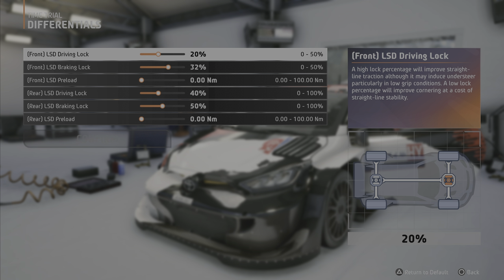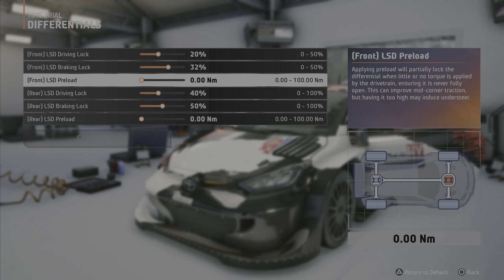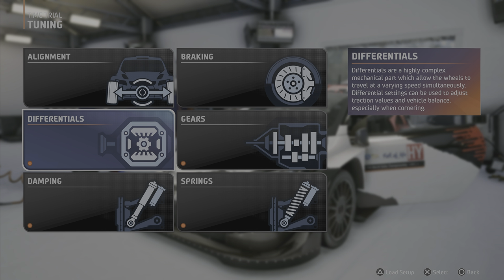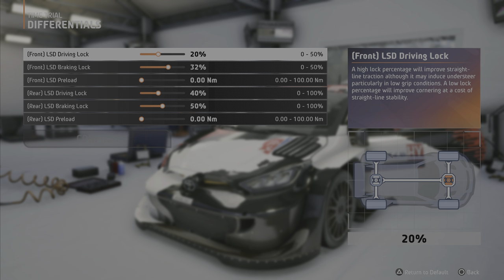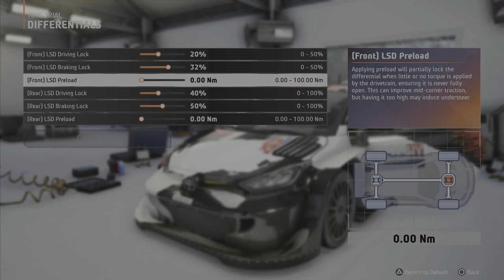There are three ways to adjust this: acceleration lock (called driving lock here), the brake lock, and the preload. All three do the same thing — the slider is most open to the left and most locked to the right. The diff decides which setting it uses depending on where it feels force from: if force comes from the engine it uses the acceleration setting, if force comes from the wheels it uses the braking setting, and if there is no external force at all, it uses the preload setting.